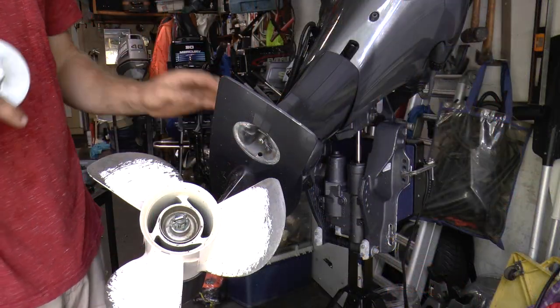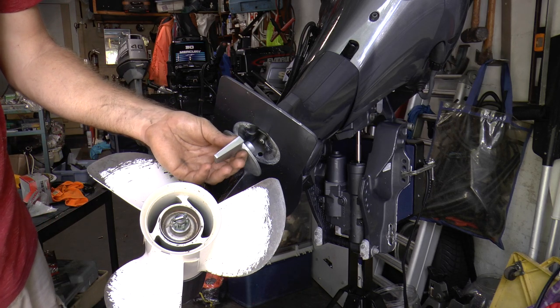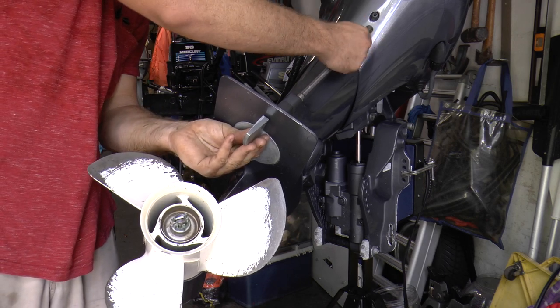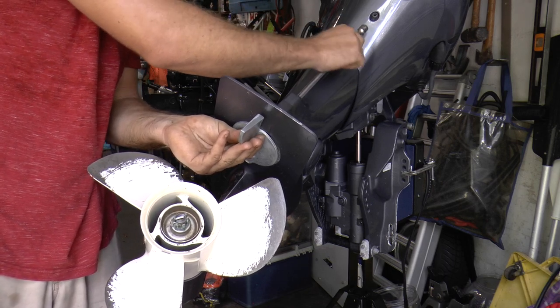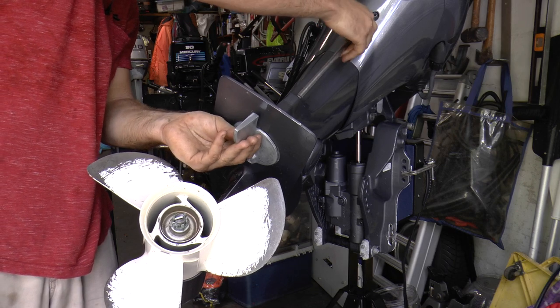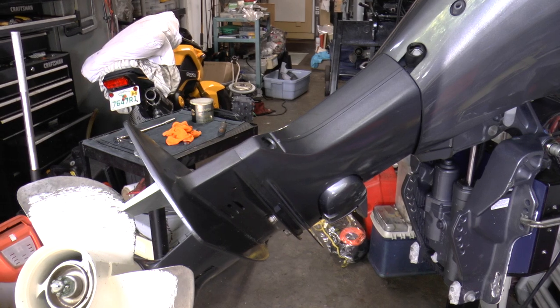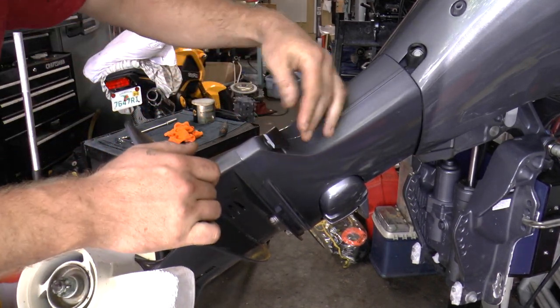With this service I'm also going to install a new zinc because the old one had some corrosion on it. It's a cheap replacement and it makes your motor look a lot better than having corroded zinc on your engine. After installing the zinc, don't forget the rubber grommet piece which goes on your midsection.